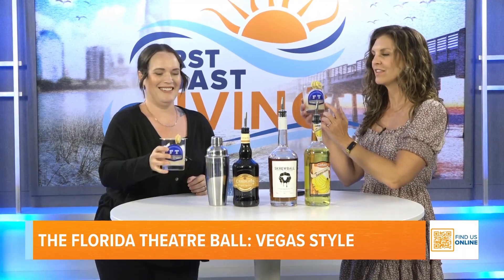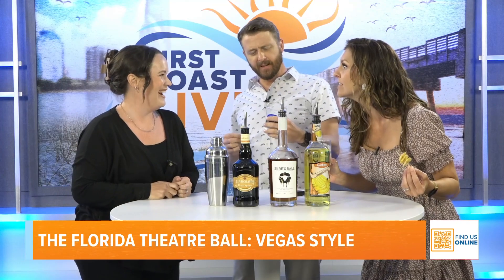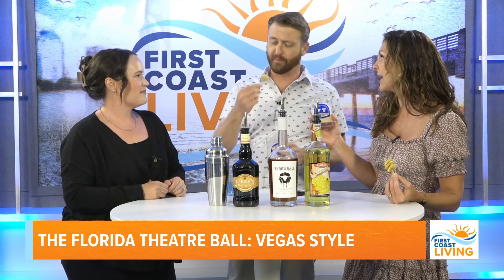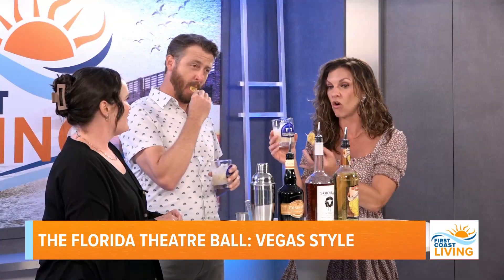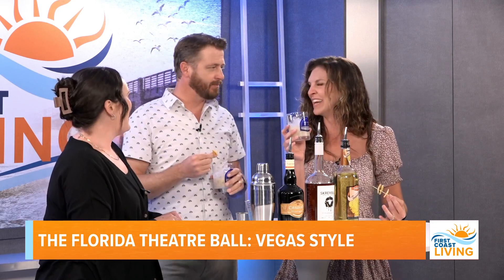They toast with Florida Theater glasses. The cocktail is delicious — and as Stephanie warned, it's dangerous because it tastes like a milkshake but is essentially all alcohol.